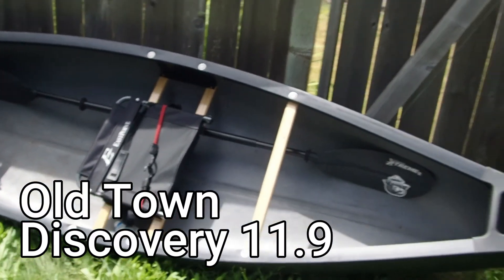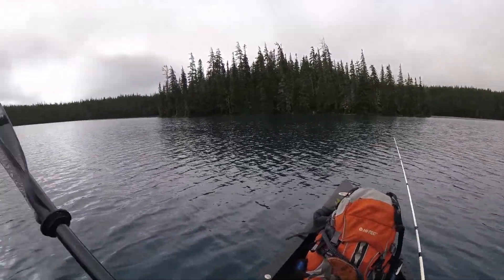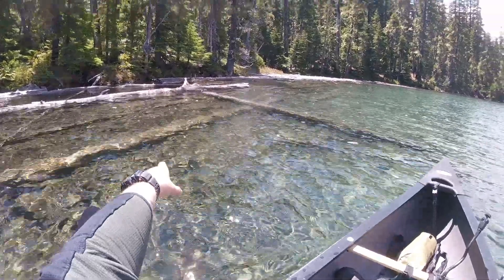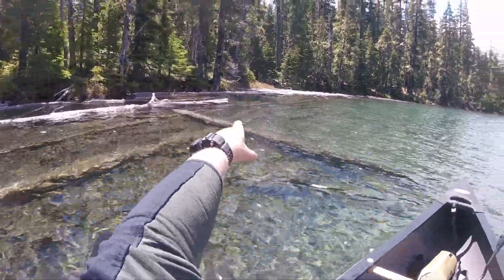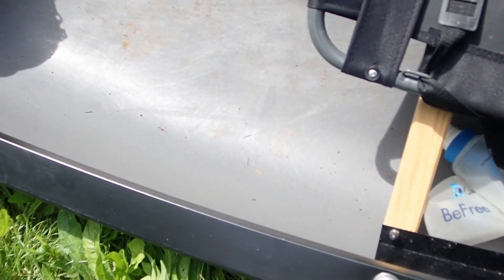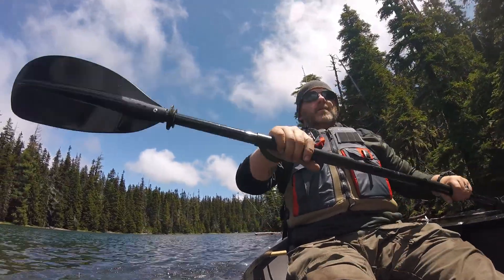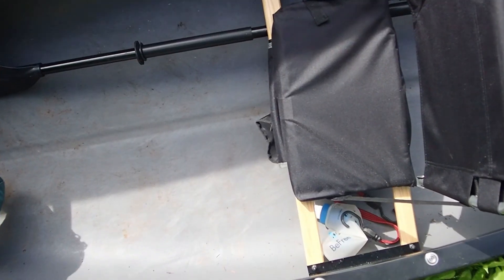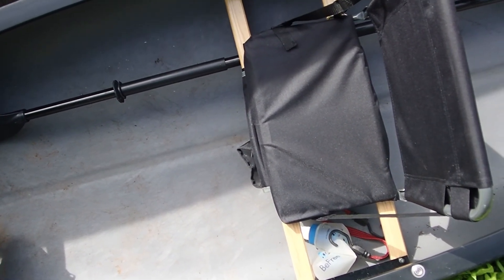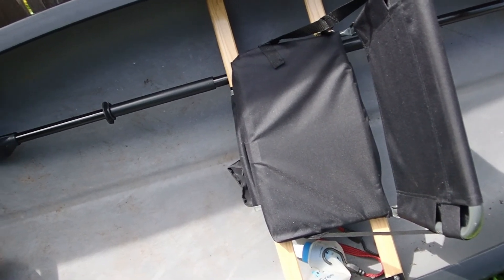Next up, my canoe. The Old Town Discovery 11.9 canoe worked out phenomenally, as I expected it would. The East Point Stadium seat that I have on here was super cheap, but I was on this thing for about three hours in a row with not one single problem. It was great. I love my canoe. It is 32 inches wide and obviously 11.9 feet long.